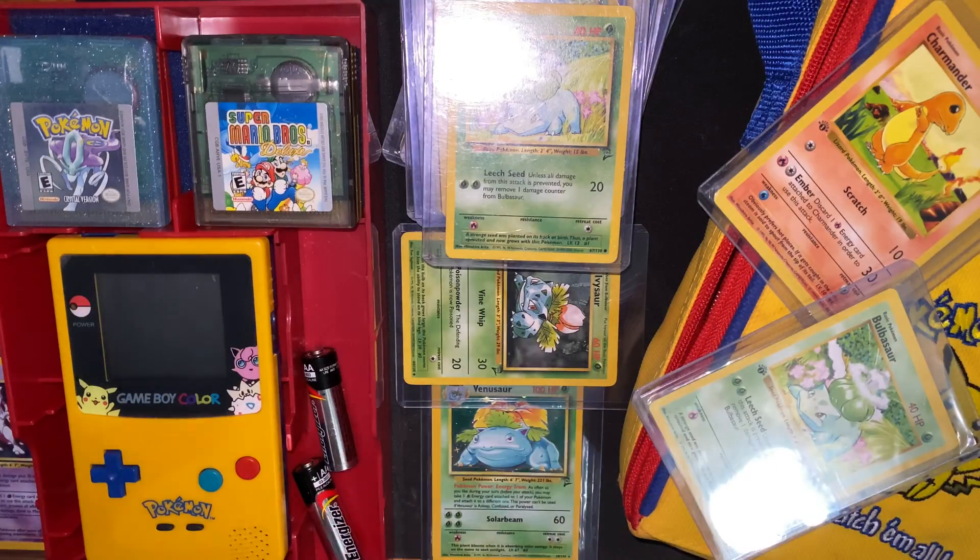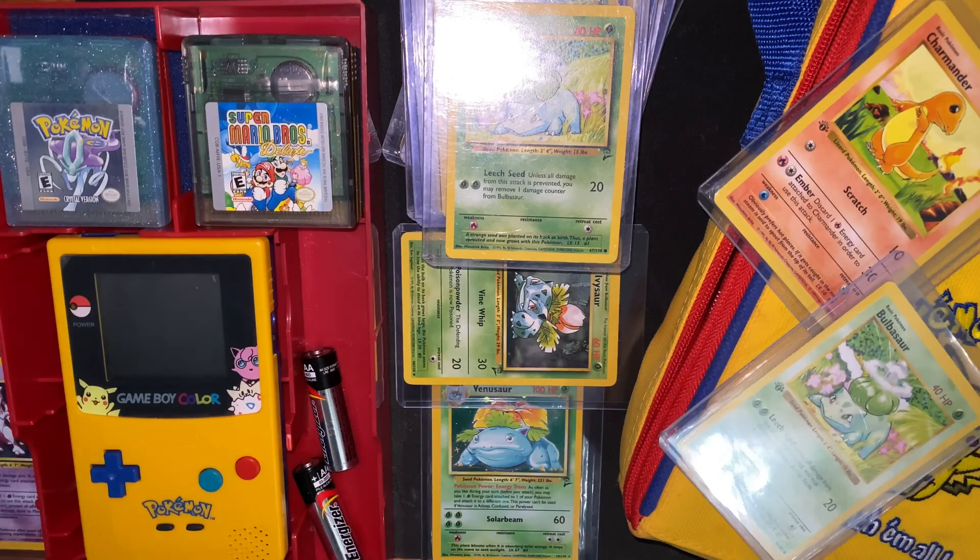Hey, back at y'all again today. I'll be going through my original Pokémon collection. Be sure to subscribe to this channel if you like the Pokémon content — I will be posting some more.